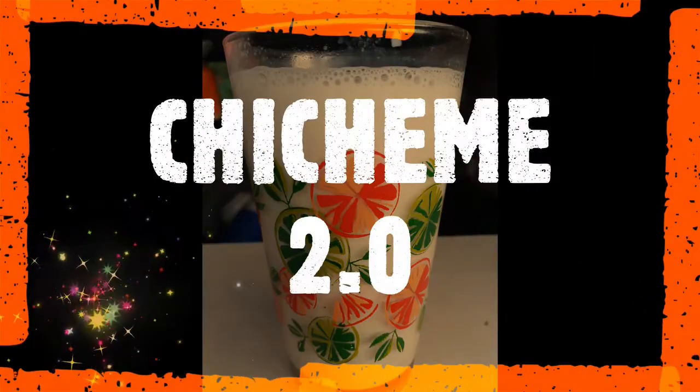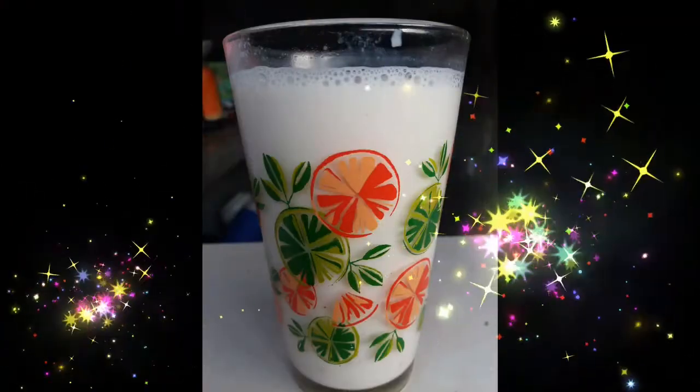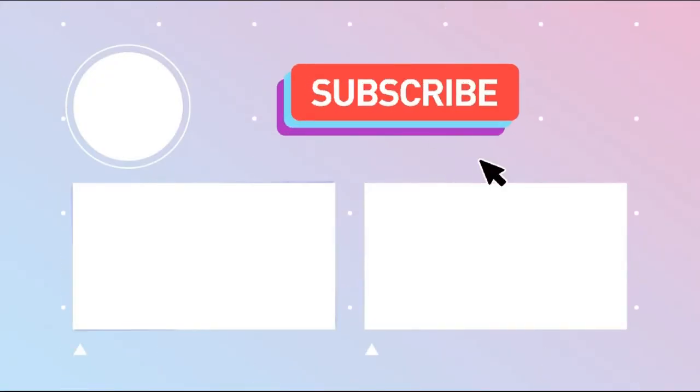I want to thank everybody for watching this video today. Please remember to subscribe and go check out our Instagram at SandThatPaul20 so you never miss any fun facts. Bye bye!